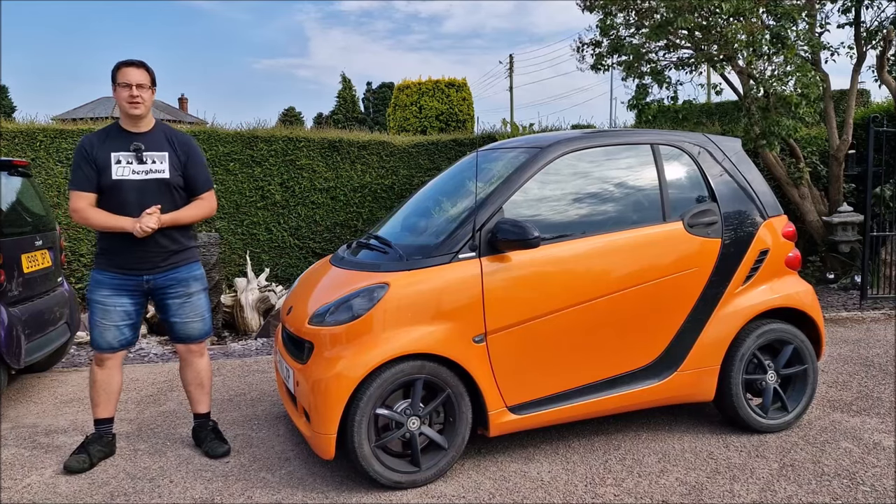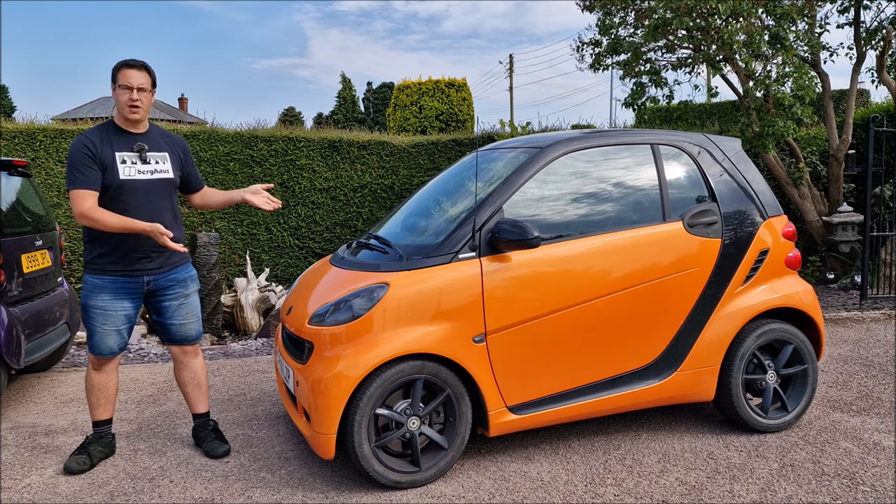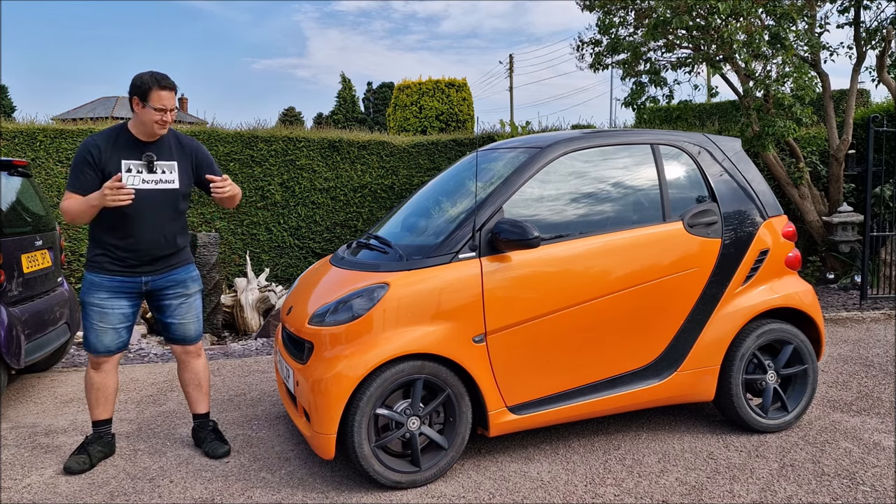Hello, you absolute legends. Welcome back to the channel and welcome back to the Smart 451 Night Orange. Hang on, John, you've finished that project, haven't you? Well, yes.